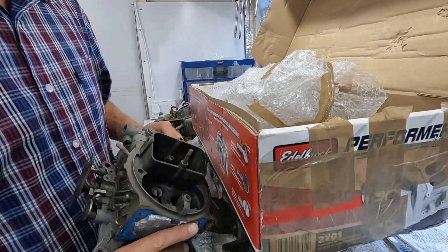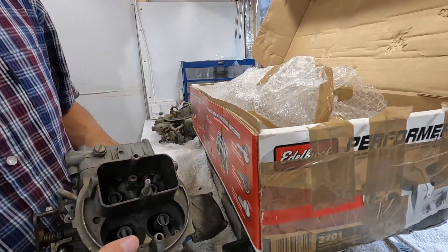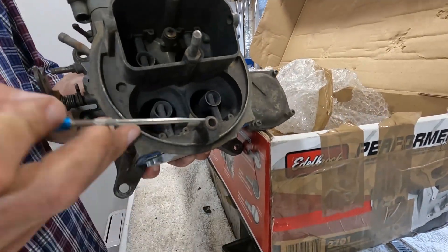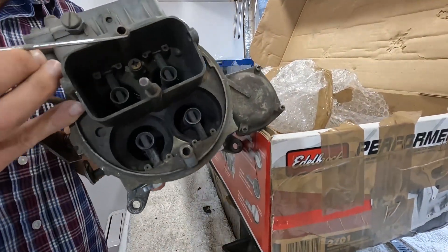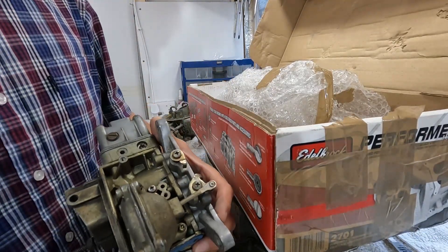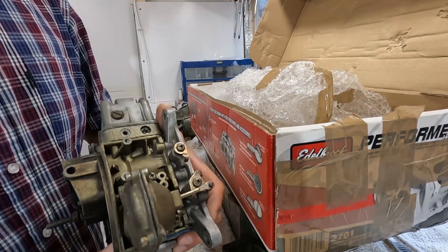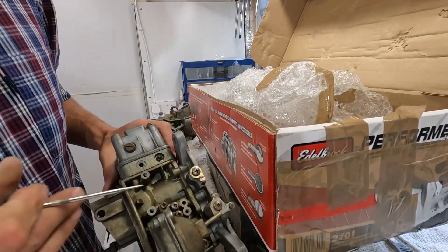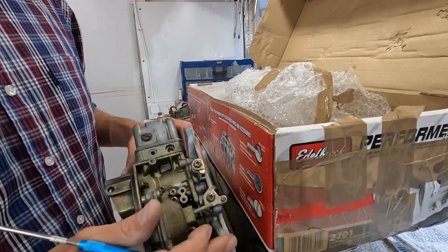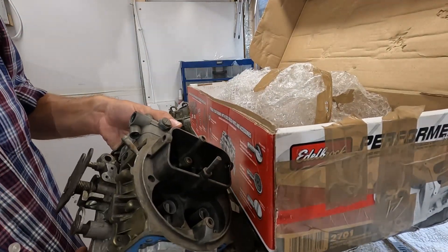What we've got here is another marine carb, and I know it's a marine carb because the J-pipes have been completely cut off, here and here. So this carb has got one, maybe two issues. The choke has been eliminated, which isn't a problem, but this isn't secure, so I think we might have a few issues here.